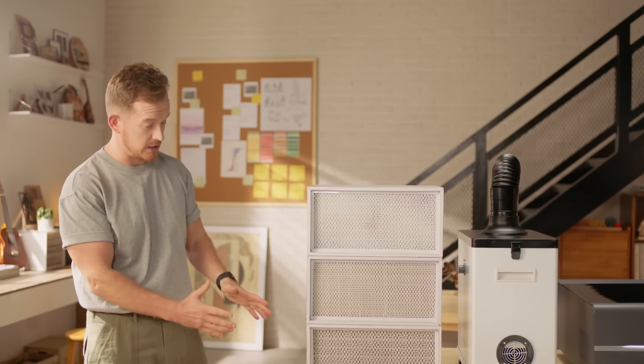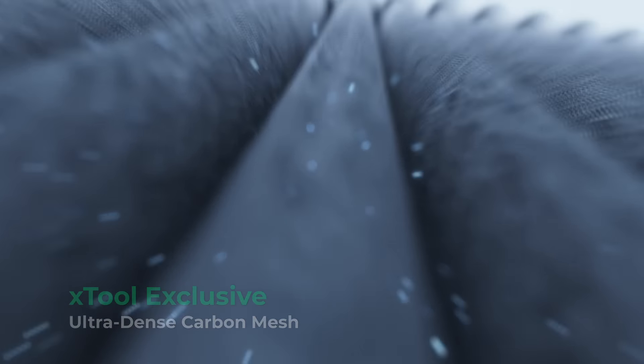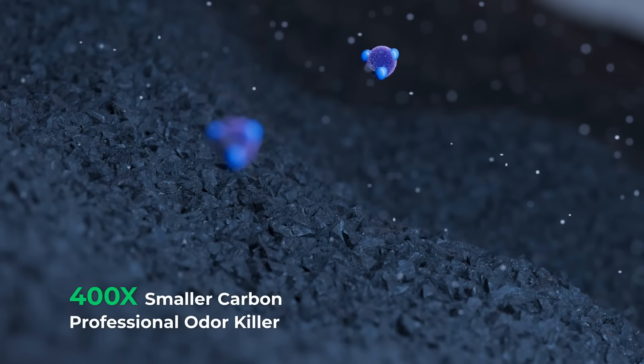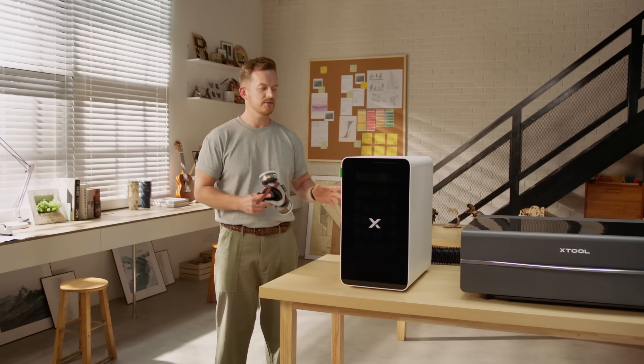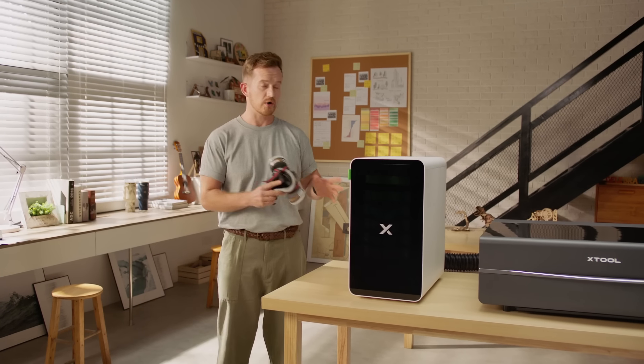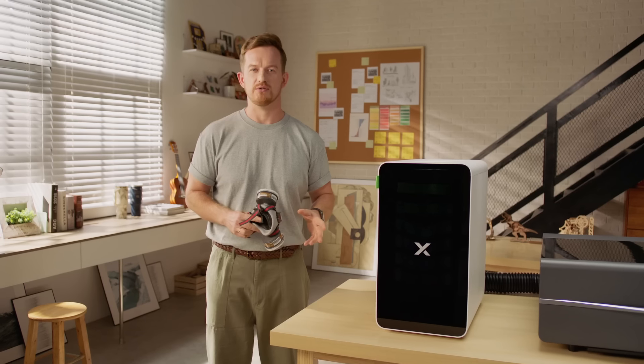When it comes to odors, most purifiers just add more layers or heavier activated carbon. But that's not the best solution. Axtool aims to do better. Inspired by medical masks, we added ultra-dense carbon mesh, which handles all smaller carbon particles properly. This setup triples its ability to absorb odors and harmful chemicals when cutting acrylic, leather and other strong-smelling materials.